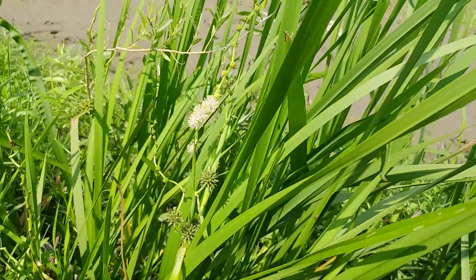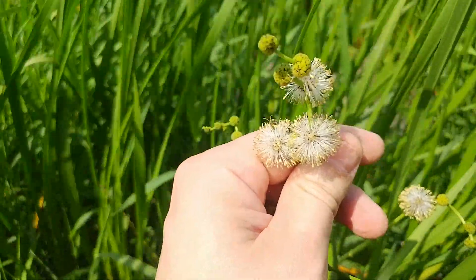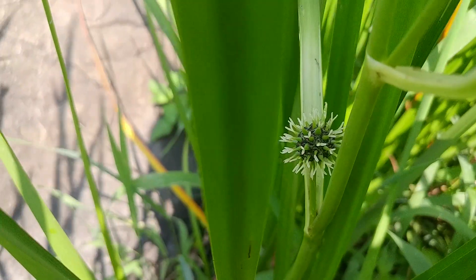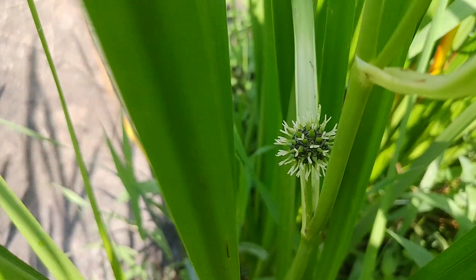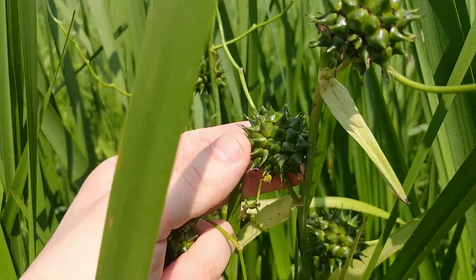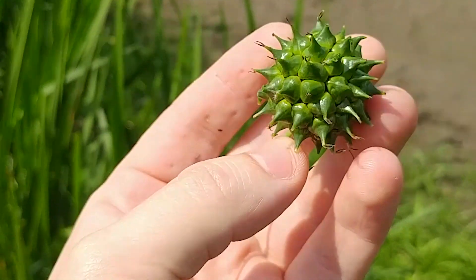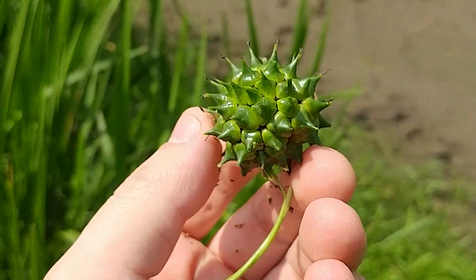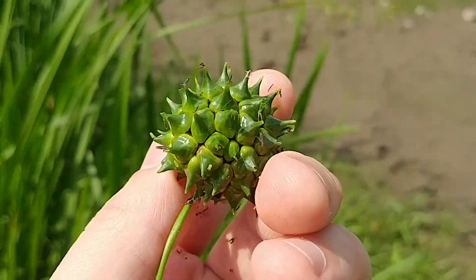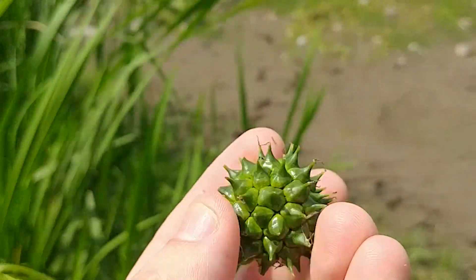Here we have just the most interesting little plant. You've got these little balls on the end here that turn into flowers. Those flowers turn into these spikes once they're fertilized. And these spikes, when they mature, they get really big. And they always live along the shore. I'm curious to see what they look like when they're completely mature, like if they turn brown and how they open up. It's just such a cool structure.